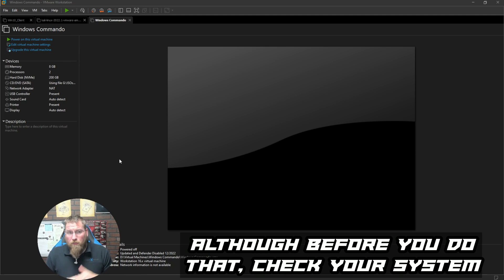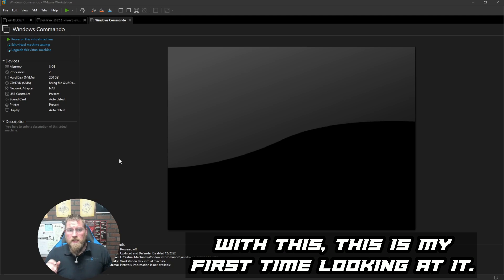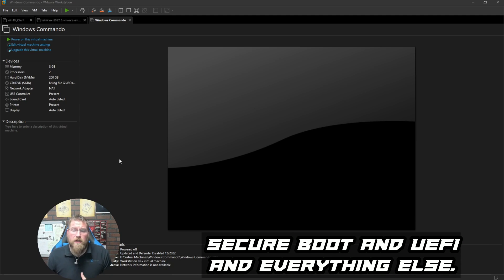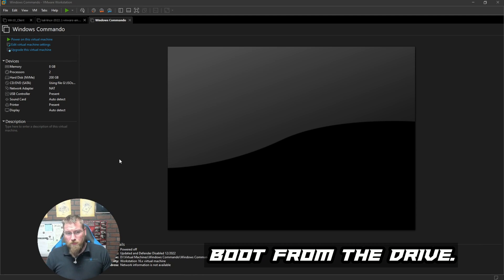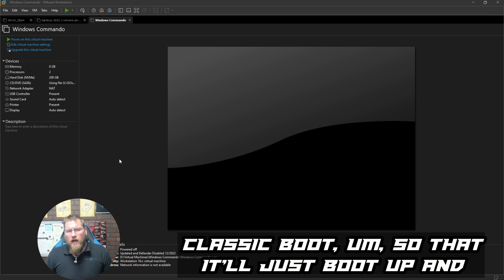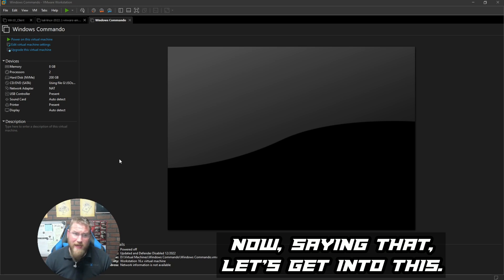I have not done a bare-metal boot with Kali Purple — this is my first time. Some systems will have issues with Secure Boot and UEFI. Make sure you're operating correctly. If it's bootable but doesn't boot from the drive, remove Secure Boot. If that doesn't work, change from UEFI to classic boot so it'll just boot up and you can install.